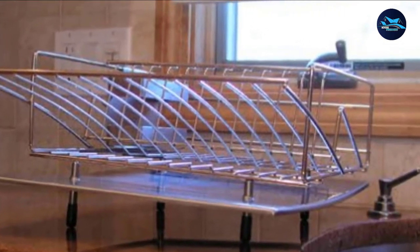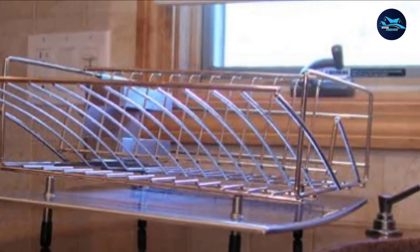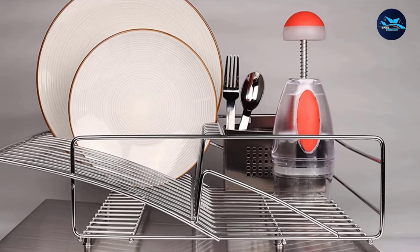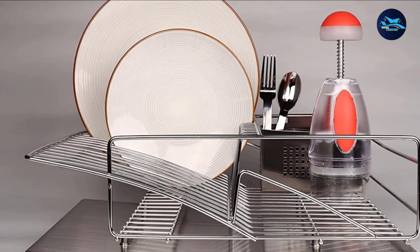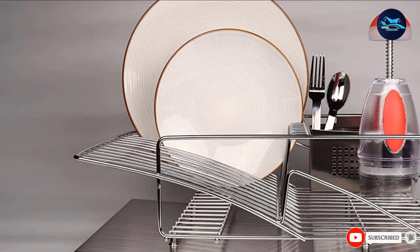The rack is reversible to fit left or right placement. Fully rust-proof and divided into four compartments, it is designed to neatly stack up a lot of dishes. You can also buy the optional Kiva sponge holder accessory.